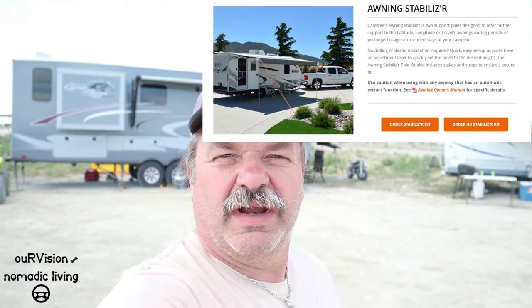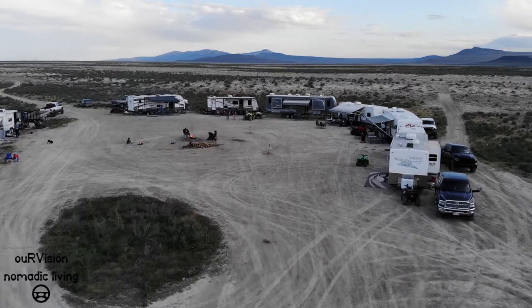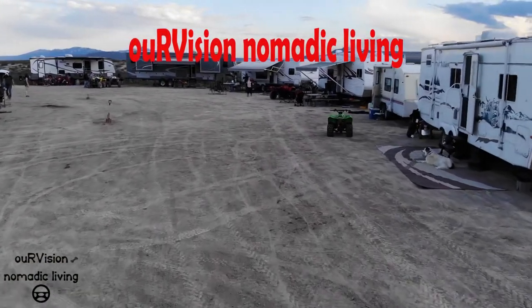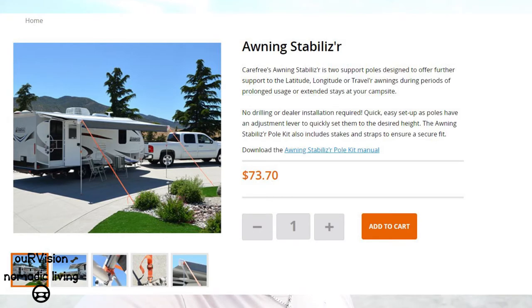Today I'm going to talk about the Carefree Awning Stabilizer Bar Kit that I purchased from Carefree directly. We are out here camping in the West Desert. As you can see, there's a few of us. Most people have their awnings out. These new Carefree electric awnings that are on the trailers are a bit flimsy, and it's one of the reasons why I went ahead and purchased the Carefree Awning Stabilizer Kit. Still very cautious when the wind starts coming up because the arms are pretty flimsy in my opinion. But I'm going to show you how this works.